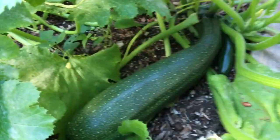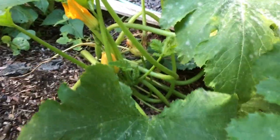And over here — another big one on this plant. A small one. We'll probably leave those ones in there for the next few days.